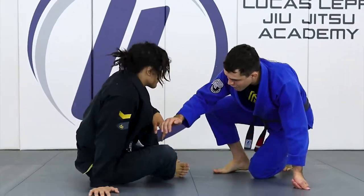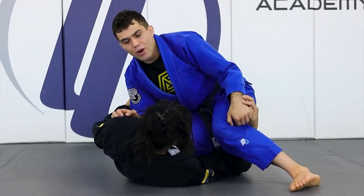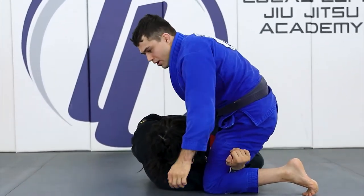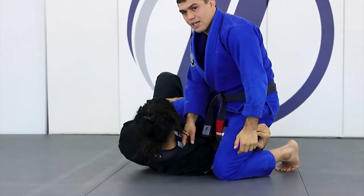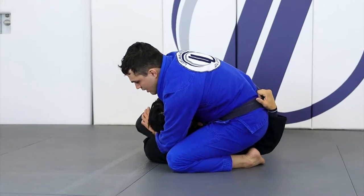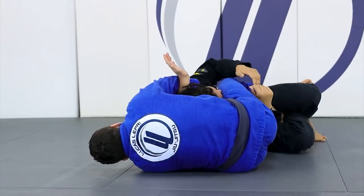First, let's work on the loop choke. So let's say I'm here with Ken — I started passing the knee cut position, he's going to start grabbing my leg and going to the deep half. As he starts changing his leg, my hand is going to go in on this side of his collar. As he starts going to the deep half, I'm going to put my hand underneath his head and lean this way — looks like I'm going to fall.